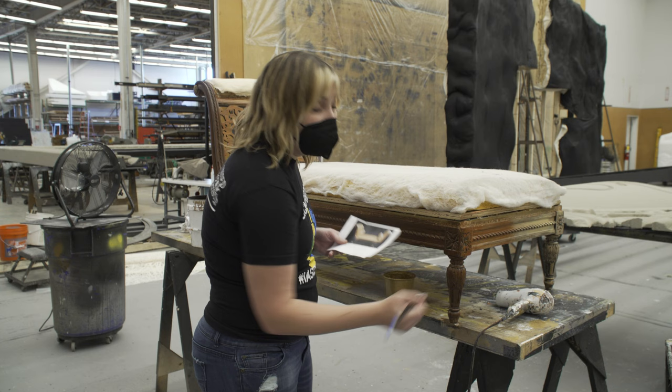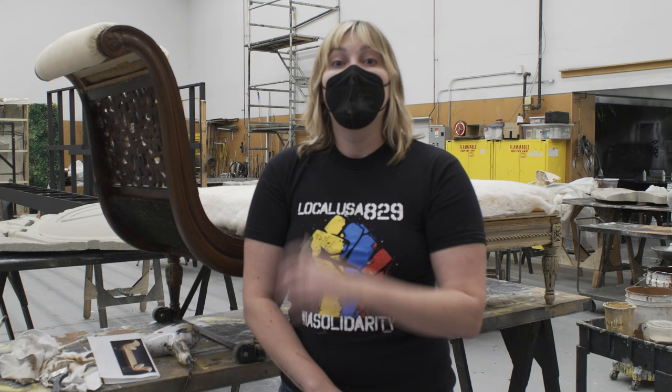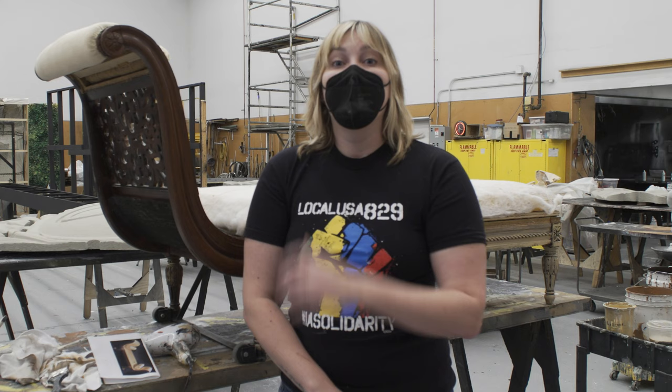I brush some of the paint off onto a table or surface just to make sure I don't have too much paint on my brush, because a big part of the success of a dry brush is just getting that little kiss of paint on there. And that is a wrap on my mini masterclass. Happy painting!